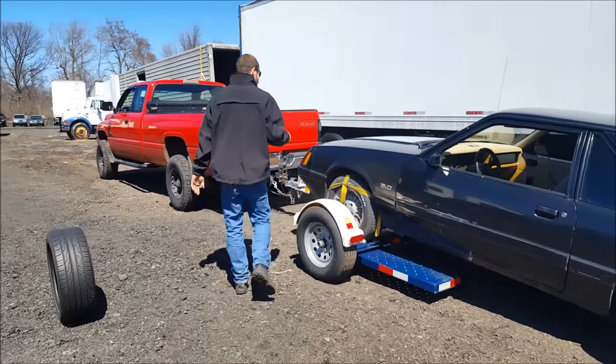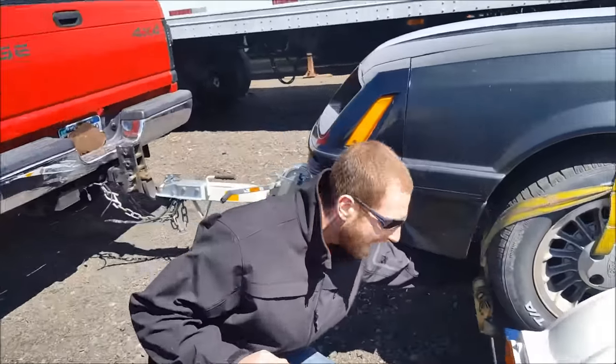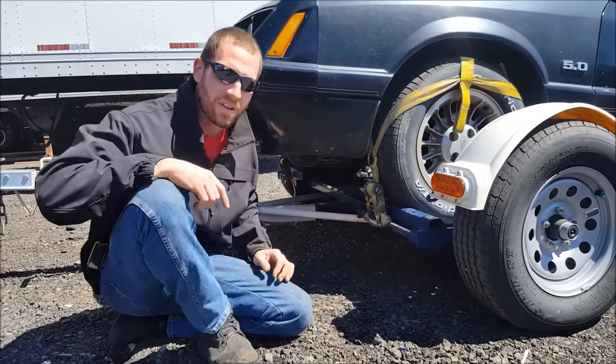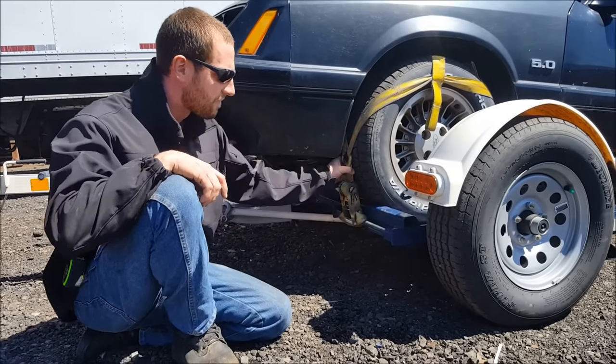One feature I failed to mention here is these also come equipped with chains on the deck. I don't have my chains on here right now, but if you do have the chains, you're going to take those and wrap them around the axle or control arm or something sturdy on the front end. Just leave them loose on there as an extra precaution in case these straps ever fail.